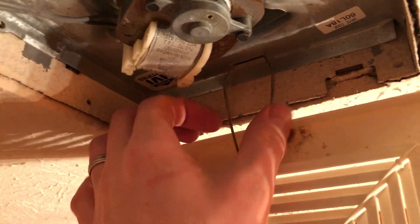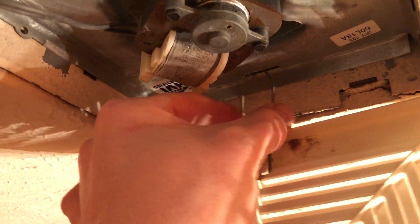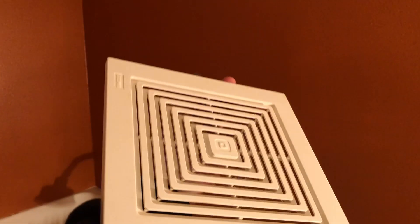To remove it, you just squeeze one side and pull it down, then squeeze the other side and pull it down, and that will allow you to remove the cover.